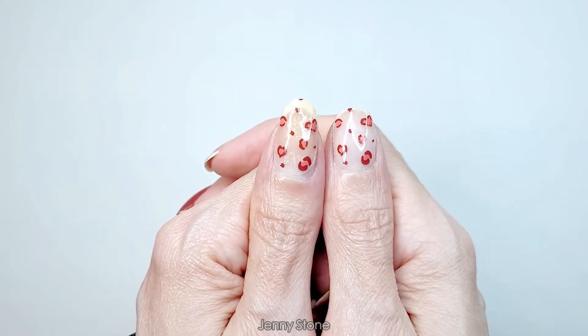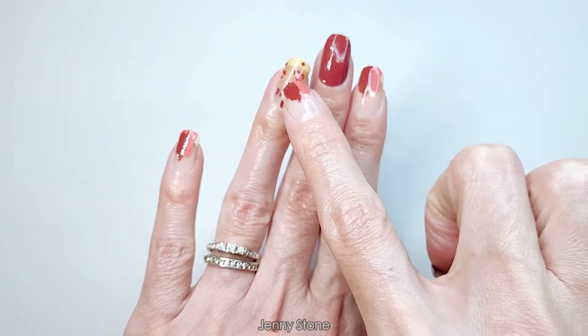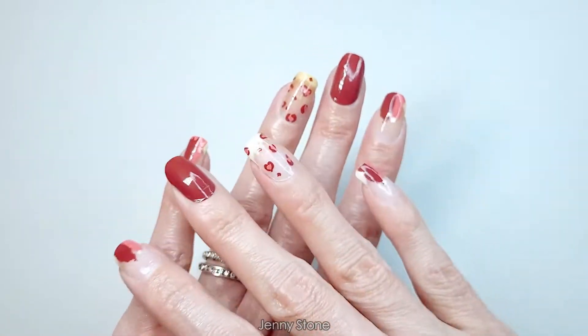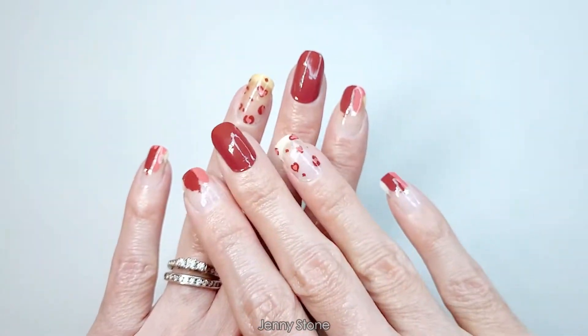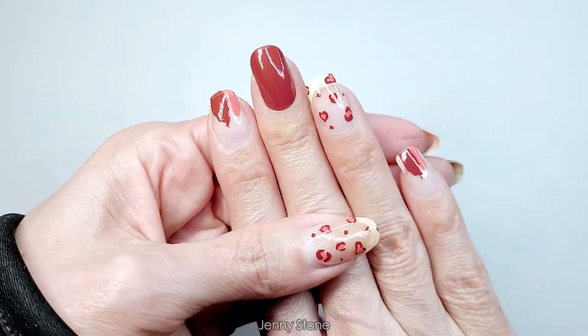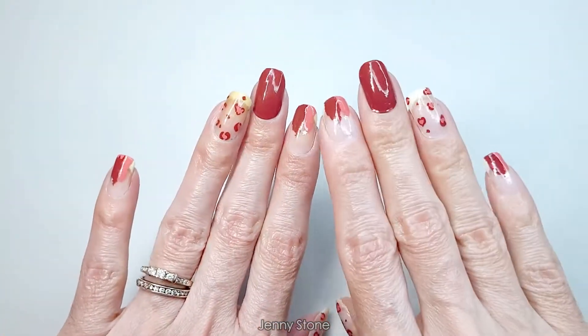Another thing I wanted to mention — you can see how the nails on my left hand have a different color. It's because my nails are stained from trying so many polishes; this is the hand I used to swatch. But look how beautiful it looks on my right hand — I really like this.